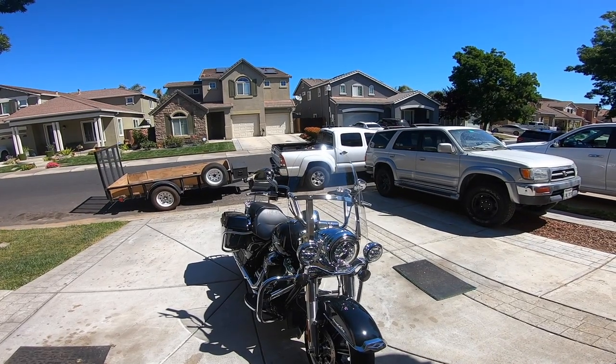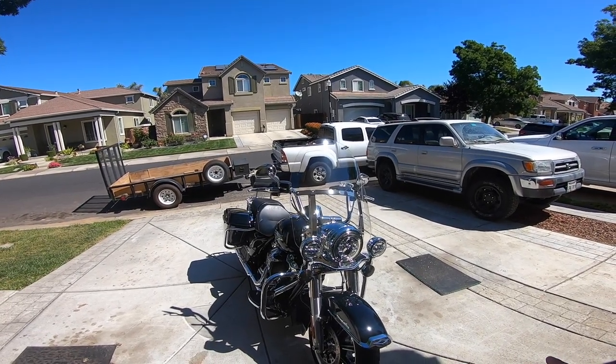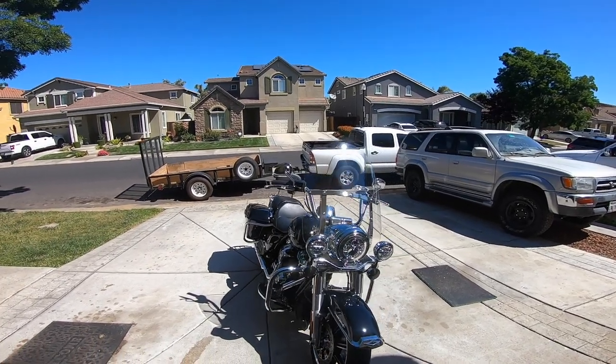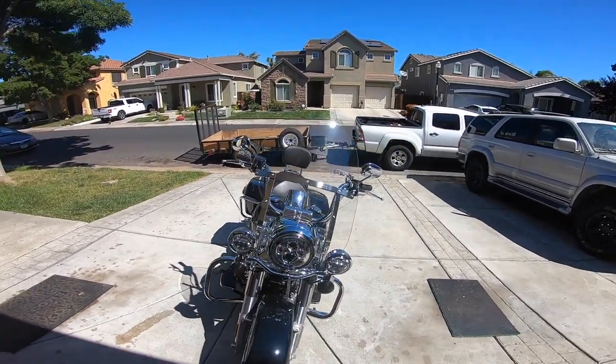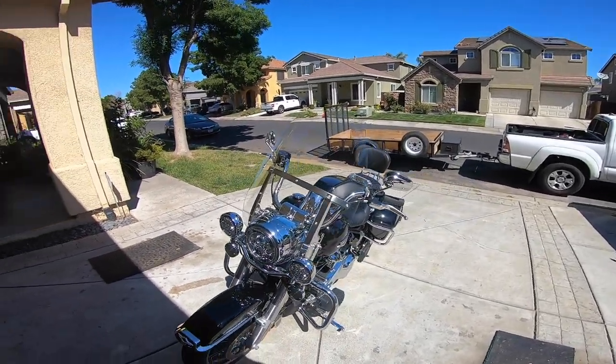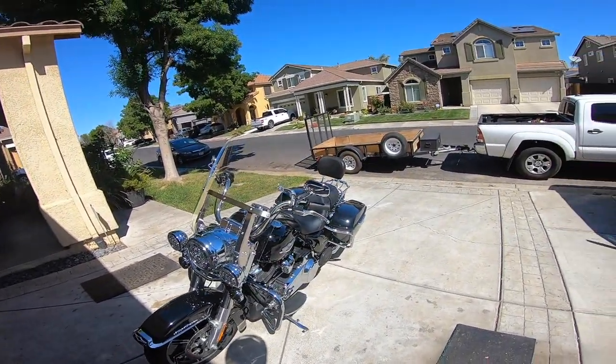I'm looking at the headlights and I can't stress enough how it's all just plug and play, so check them out. This is not a sponsored video at all — this is just a regular guy that installed them. It may take me a little longer than others just because I like to take my time.